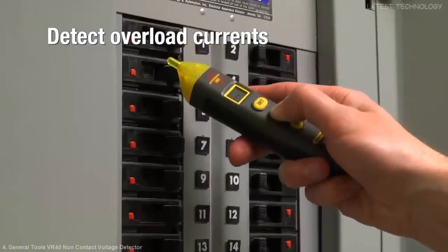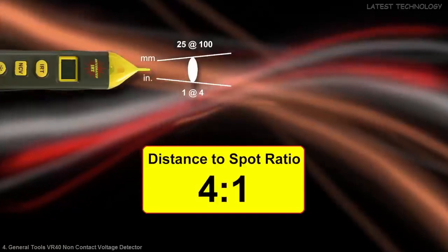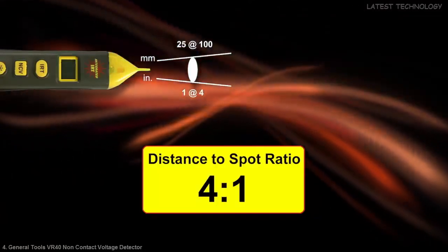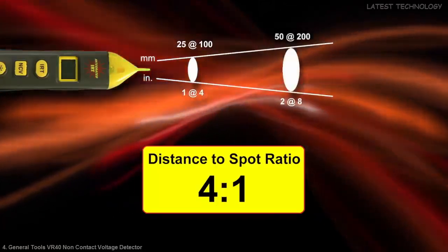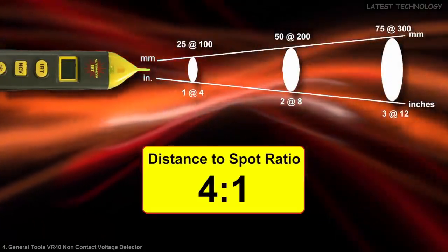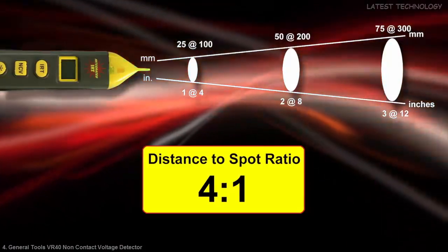Detect overload currents in motors, electrical conduit, and junction boxes. It has a 4-to-1 distance-to-spot ratio, meaning that at 4 inches away you'll be measuring a 1-inch target, and at 8 inches your target increases to 2 inches. Note that if the measurement circle overlaps your target area, you'll also be averaging in the background temperature.